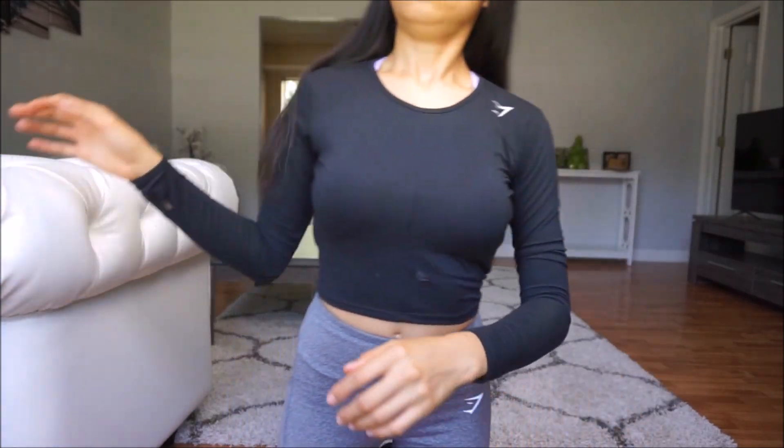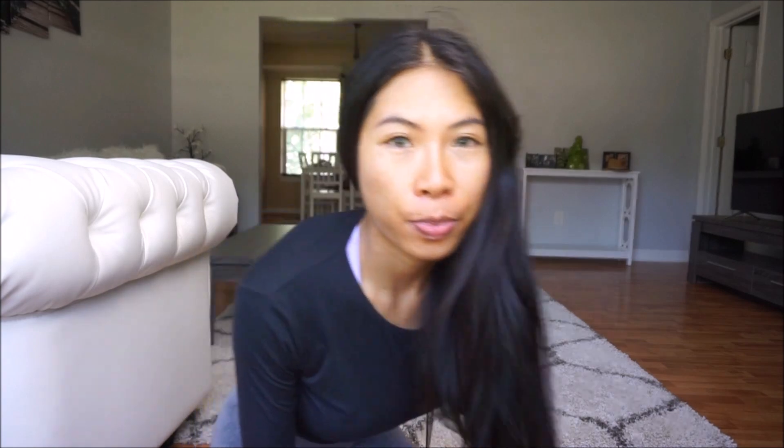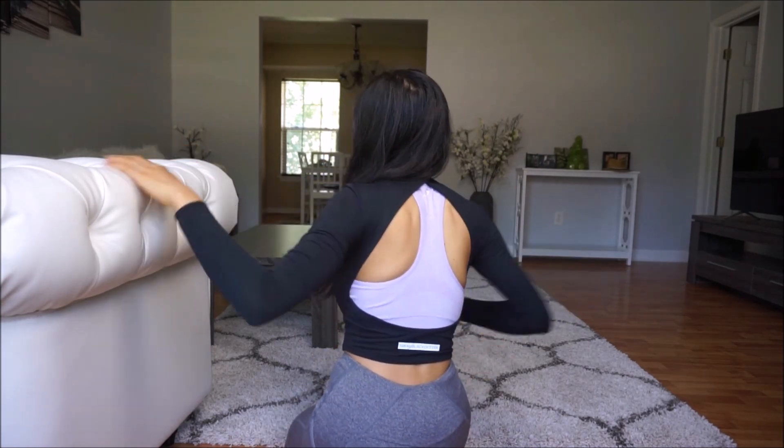The top looks pretty cute when it's on. I have my sports bra on underneath. It has her name on the bottom and a thumbhole on one side.